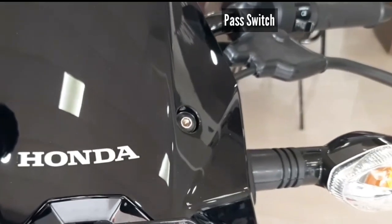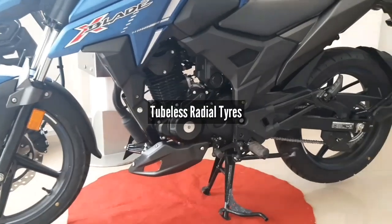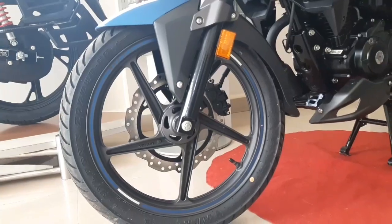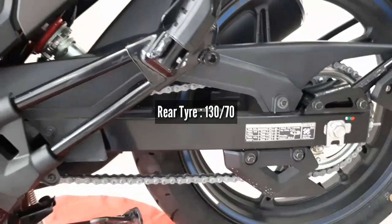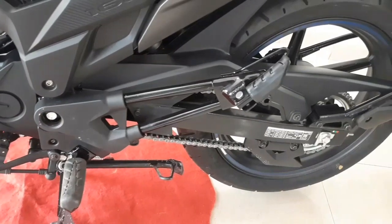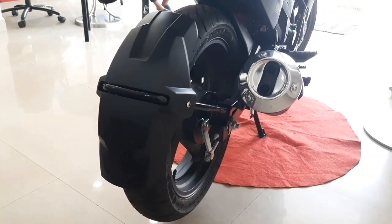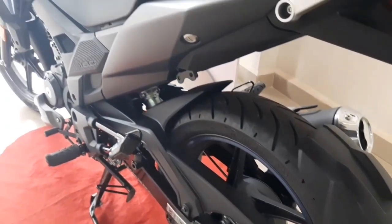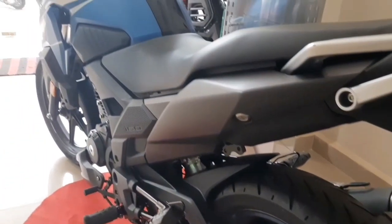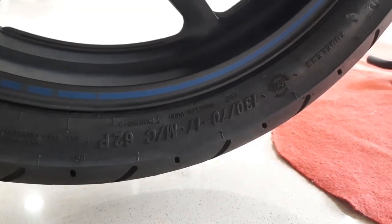You get both self-start and kickstart, and there's even a pass switch on the handlebar. Regarding tires and brakes, there are 17-inch alloy wheels and the tires are tubeless radial tires. The front tire size is 80/100 section 17-inch and the rear tire size is 130/70 section 17-inch. If you have any confusion about tire numbers, I've already made a separate video on that.